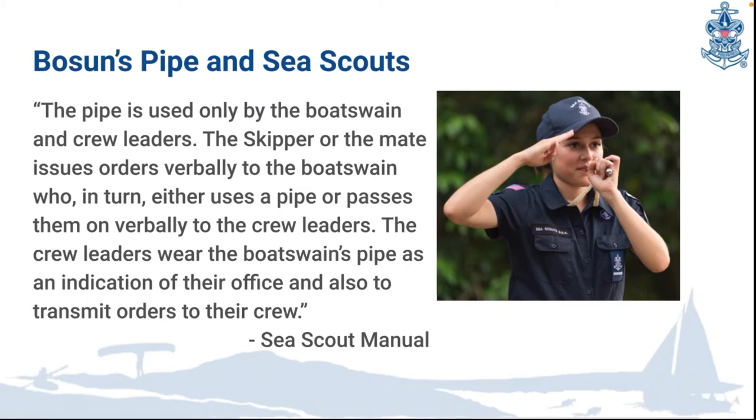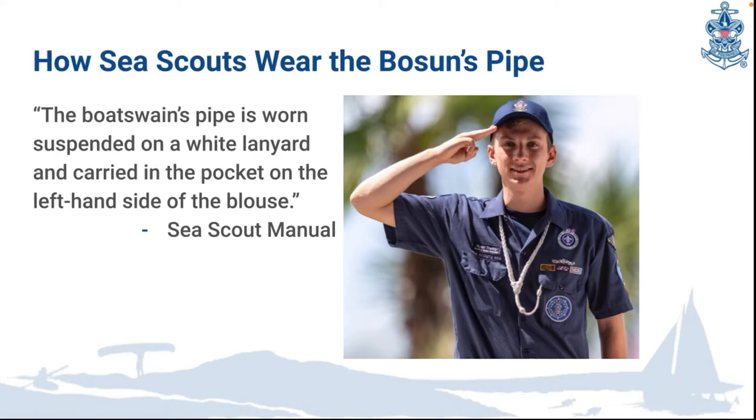In sea scouts, the pipe is only used by the bosun crew leaders. The skipper would issue an order verbally to the bosun, who in turn uses the pipe to pass it down to the crew leaders, and then the crew leaders can either pipe the command or just verbally say it if they're close enough. The bosun's pipe also indicates their office and transmits orders to their crew. Sea scouts wear the bosun's pipe on a white lanyard since we have a dark uniform, and it goes inside a left side pocket when you're not using it.